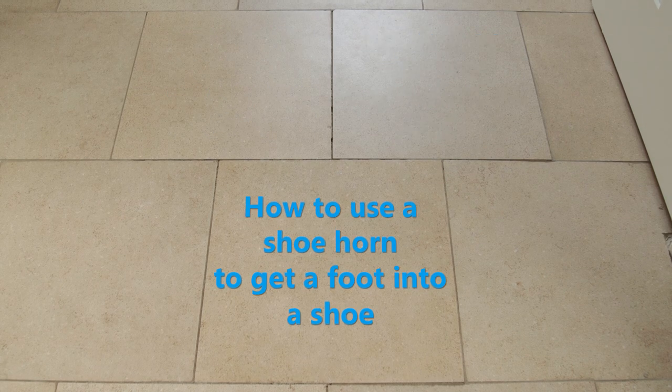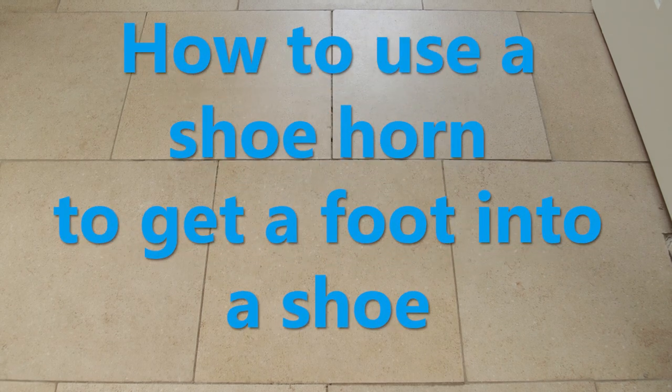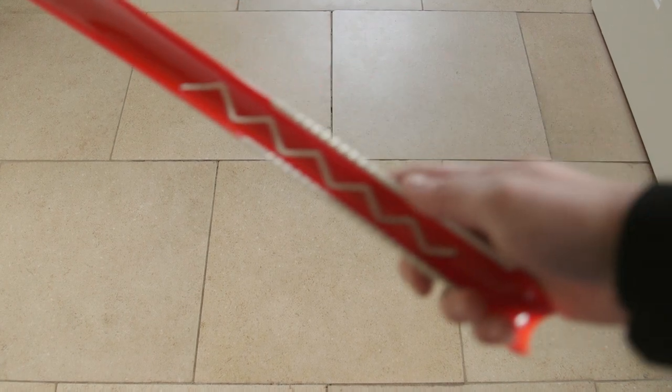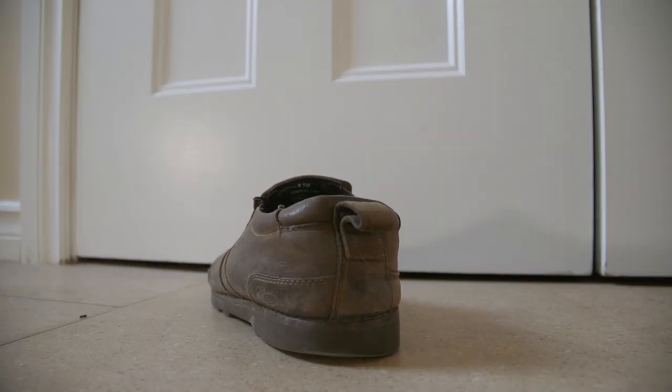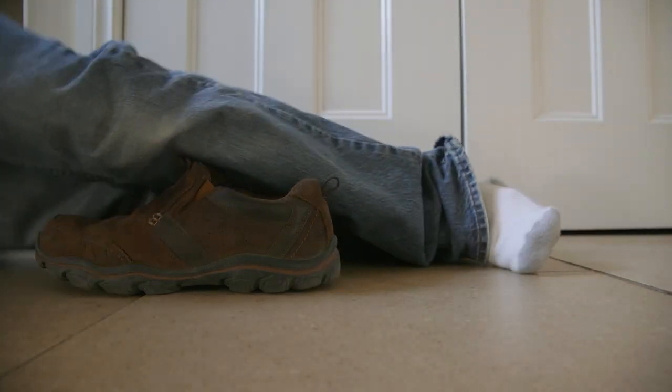Hello students, today I'm going to show you how to use a shoe horn to get a foot into a shoe. It's pretty easy if you follow these directions. The first thing you'll need is a shoe horn. A shoe horn is useful for not obliterating the heel of a shoe, as well as not having to lean over as much to get into your shoes.